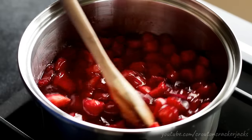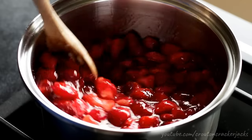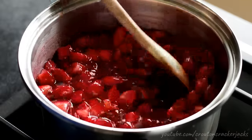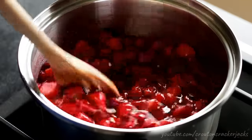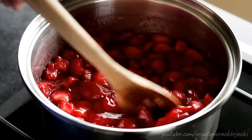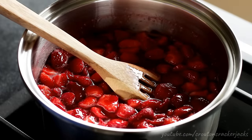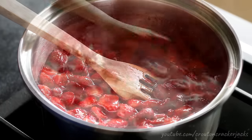Over medium-high heat, bring this up to a boil, stirring constantly. Throughout this entire process you're going to need to stir constantly — this is not something you can put on the stove and walk away from. You need to baby it. Since we're not using pectin, gelatin, or any of the fancy stuff — it's just sugar, berries, and lemon juice — you're basically making a strawberry candy and we have to cook it down to the proper consistency.